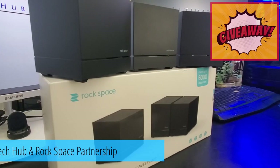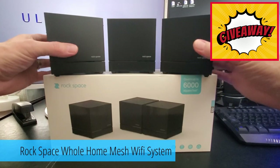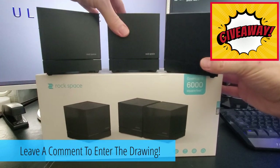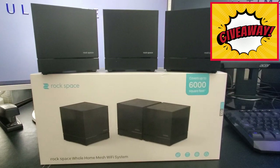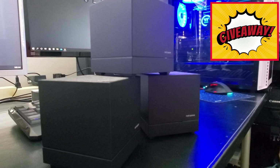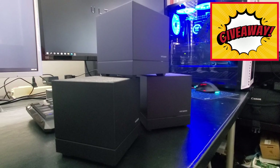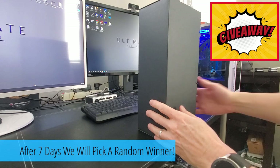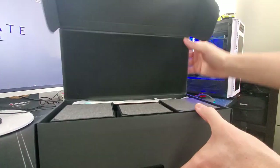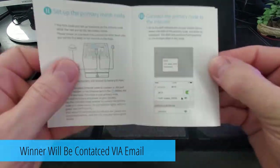Ultimate Tech Hub and Rockspace have teamed up to give away one of these systems to a lucky viewer. To enter the drawing, simply leave a comment in the section below — it's one entry per person. If you don't need a mesh Wi-Fi system, just say so in your comment and I won't put you in the drawing. This giveaway will run for seven days, then we'll randomly pick a name from the comments. I'll contact you via email to get your name and address for shipping.